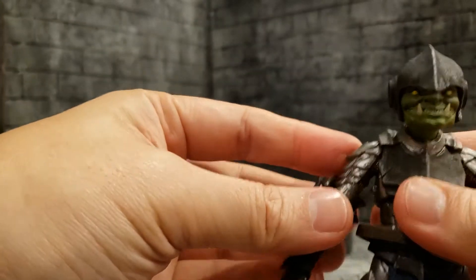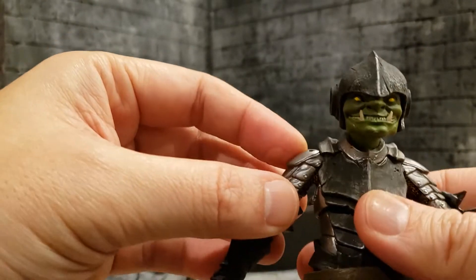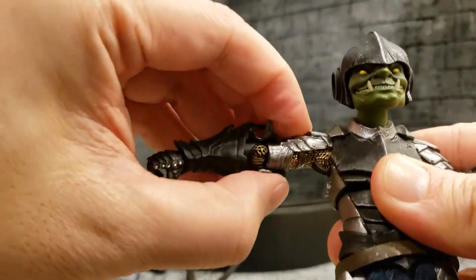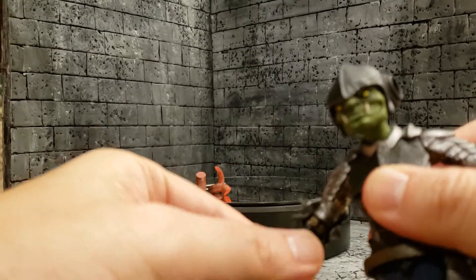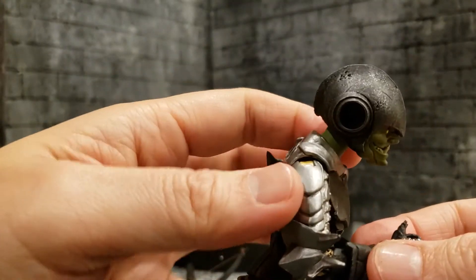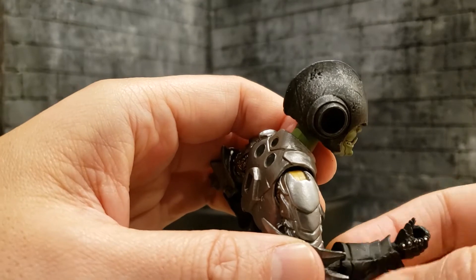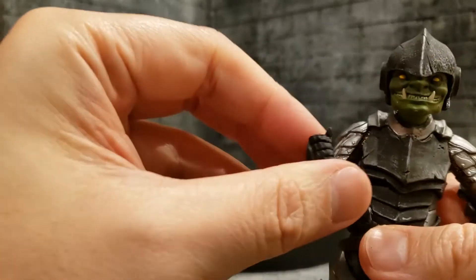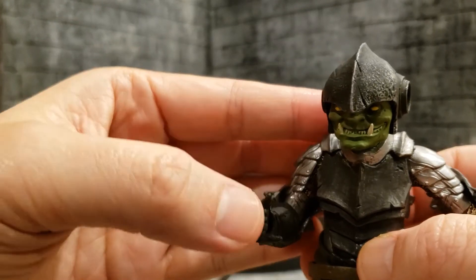His shoulder joint is a single socketed joint that can go all the way around and up about 90 degrees, which is decent. He's got single-jointed elbows that bend about 90 degrees. His gauntlet can twist, and his wrist can twist as well.